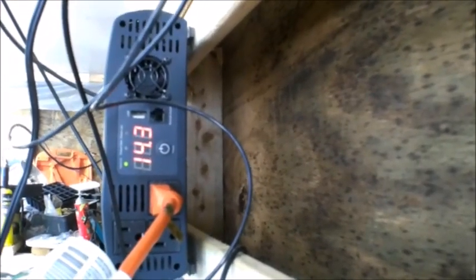You can run one power tool at a time, you can run a refrigerator. It's not going to run a whole house by any means, but it was affordable — I believe I paid around $169 to $170. It's a pretty cool inverter and I've never had a problem with it. I've had it for over a year now.